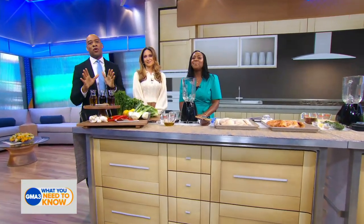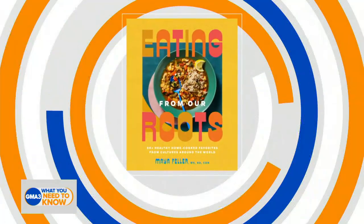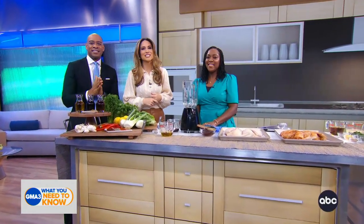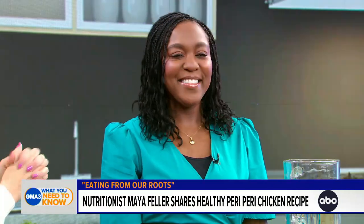Buckle up for a culinary trip around the world with delicious global recipes from the new cookbook, 'Eating From Our Roots.' She says it's time to cut back on processed ingredients and get back to traditional cooking. Please welcome registered dietitian and nutritionist Maya Feller.